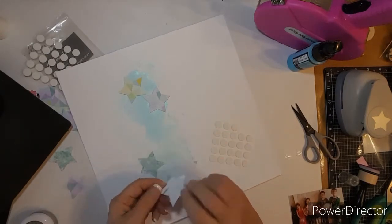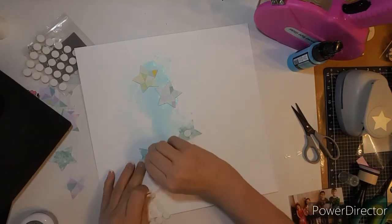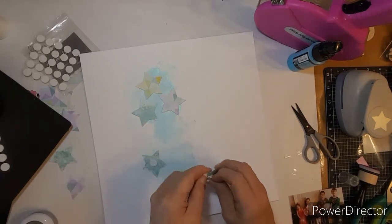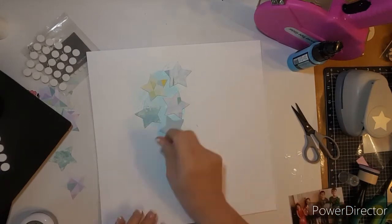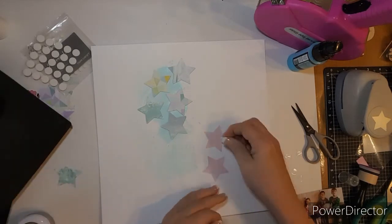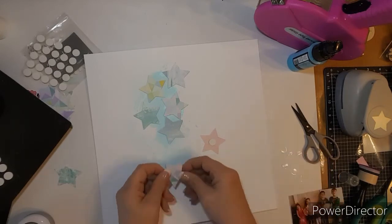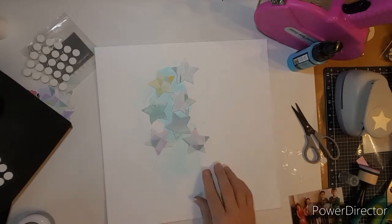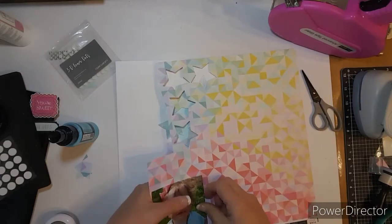I am going to pop dot the stars up, give them a little bit of dimension, and just kind of mix them up. I have the blues and the teals and the kind of purplish-green stars. I like the pink on the background, but I don't end up using any of those sides for the big stars.